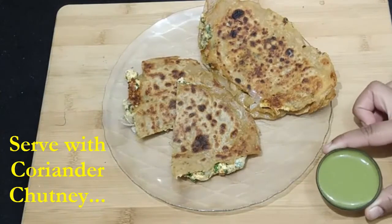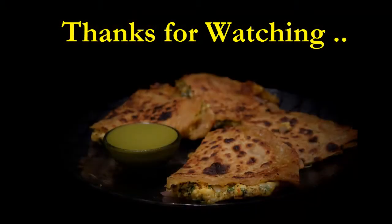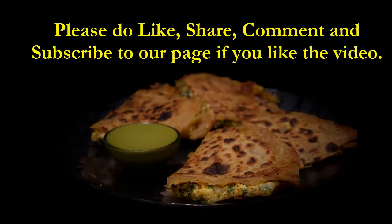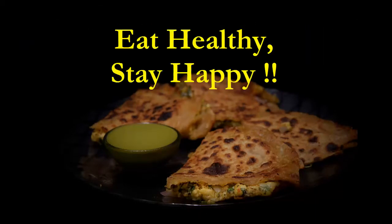Let's serve it with some coriander chutney, or anything you like — curd or butter. Thanks for watching, see you next time. Please do not forget to like, share, comment, and subscribe. Eat healthy, stay happy, bye!